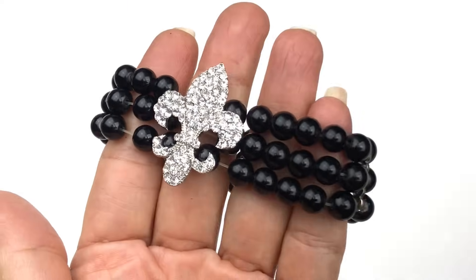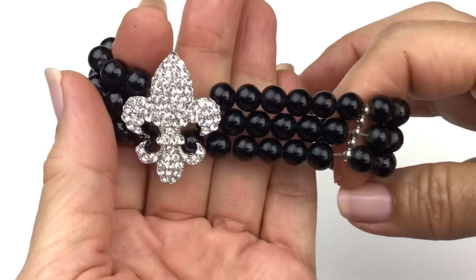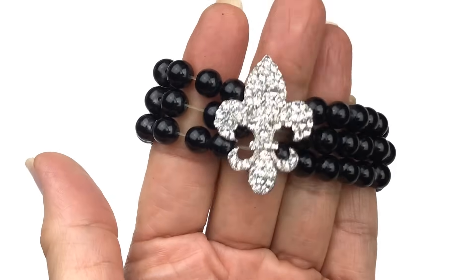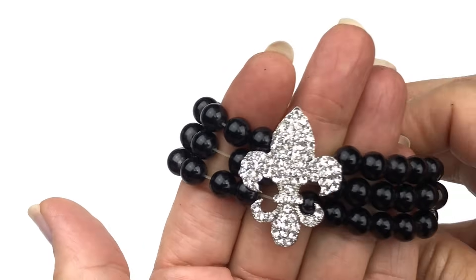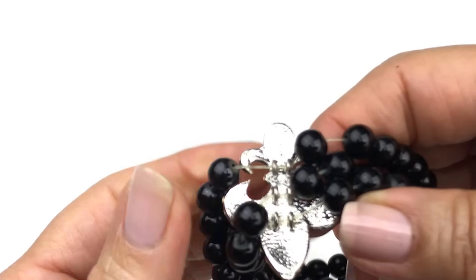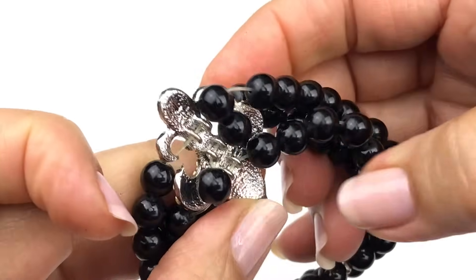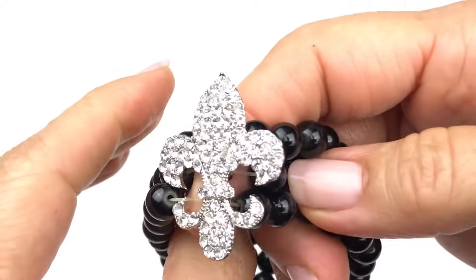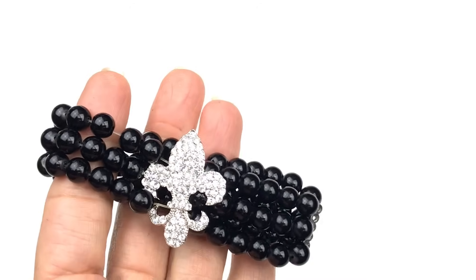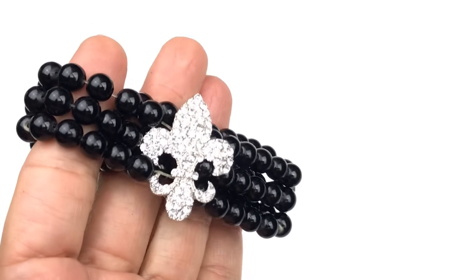Here's another stretchy bracelet. These black beads are plastic and there's a lot of space on this elastic — it's kind of stretched out. My favorite part is this fleur-de-lis pendant. It's a pave with crystal everywhere on this. This is a great component for jewelry makers. This will likely get put in the craft lot because of the stretchiness of the bracelet.